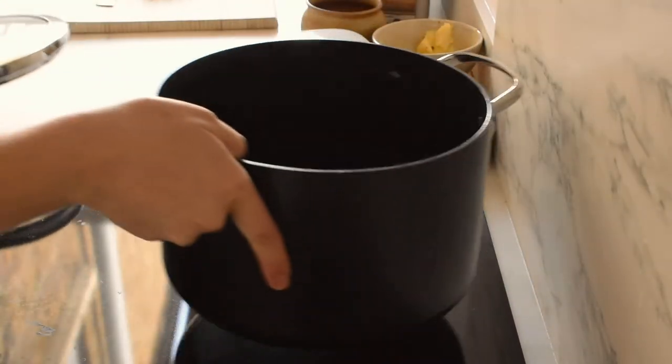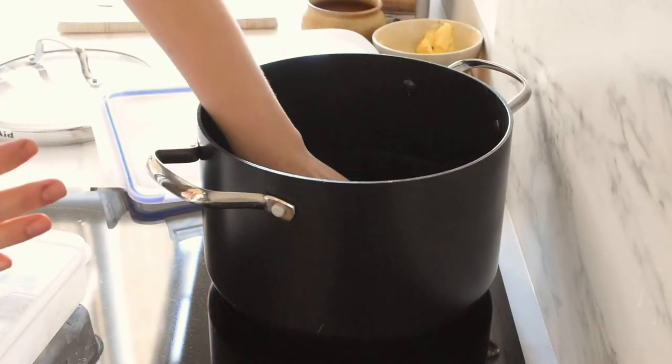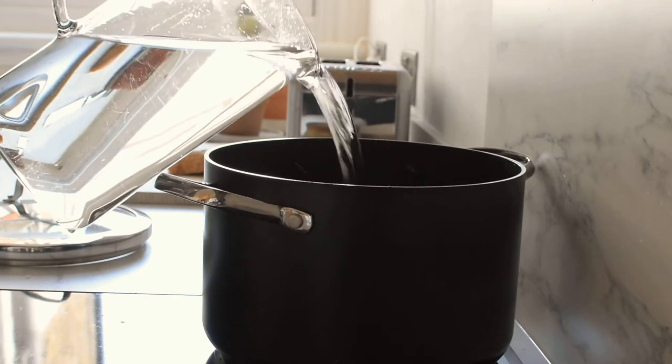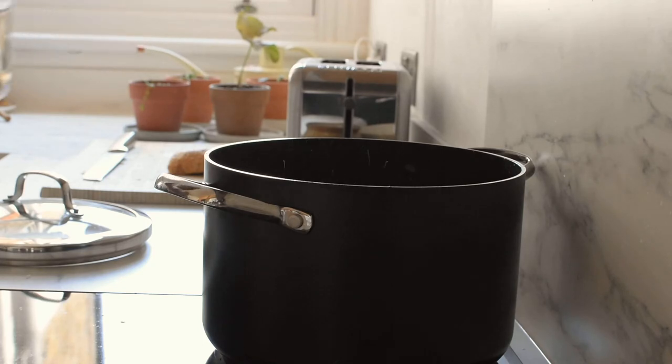Pop them in your pan and add several litres of water — definitely enough to submerge your fabric, possibly a little bit more. It doesn't really matter how much water you add because the amount of dye particles will be the same regardless; if you add more water you'll just need to leave your fabric to soak a little bit longer. For one single-size bed sheet I used about six litres of water, so that's probably a good place to start.